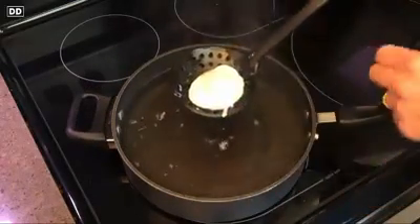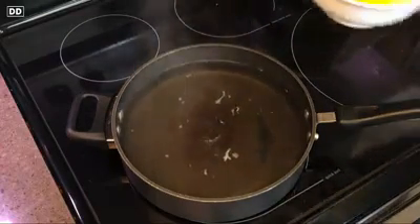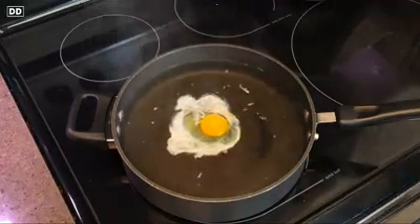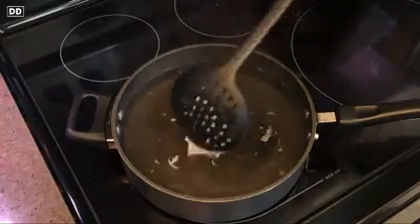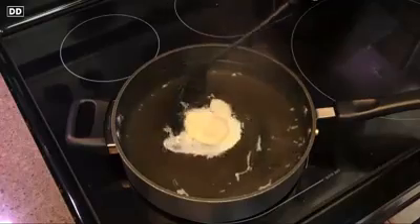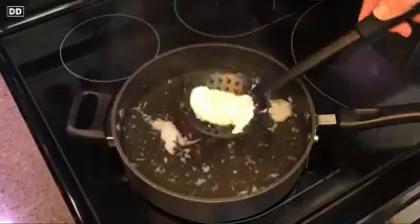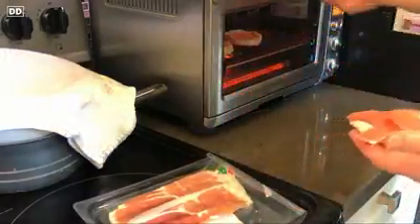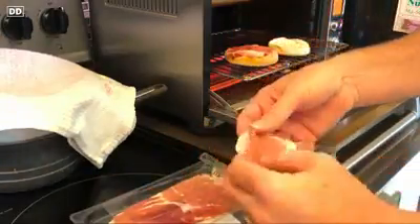When the egg is done cooking, pick it up with a slotted spoon and rest it on a clean kitchen towel or paper towel to dry. For comparison, this second egg — I didn't strain it and I didn't create a vortex — and you'll be able to see the difference. This may not be as perfectly shaped as the first egg, but it's going to taste just as delicious. The next step: as we're toasting our English muffins, we'll add the prosciutto. You can fry it a little if you want — I'm just going to warm it up on top of the English muffin in the toaster oven.